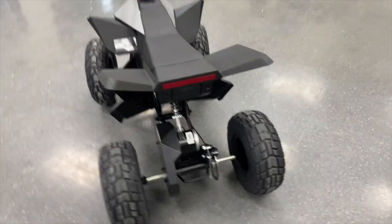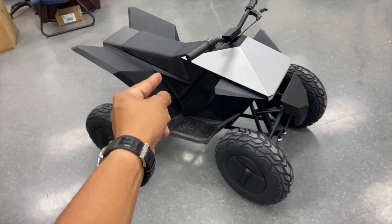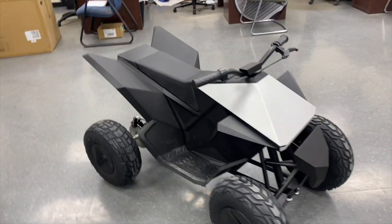Now that I have a general baseline of the performance of this thing, it's time to take it apart so we can take out the controller. He can start the whole refund recall process, and then we can get a better look at the electronics and see how we can upgrade it.